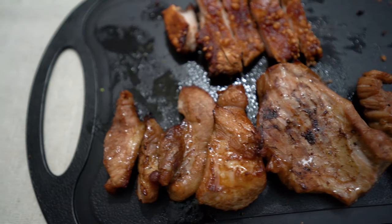Now for the taste test. This air fryer's done its job. I can't take this anymore — cheers!